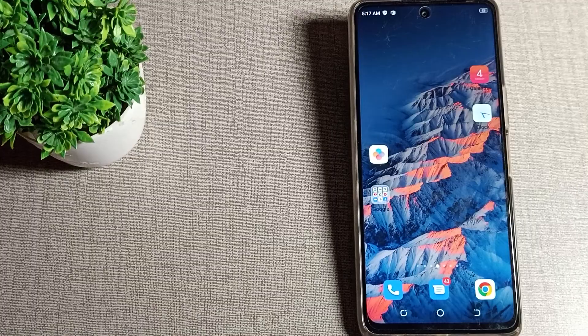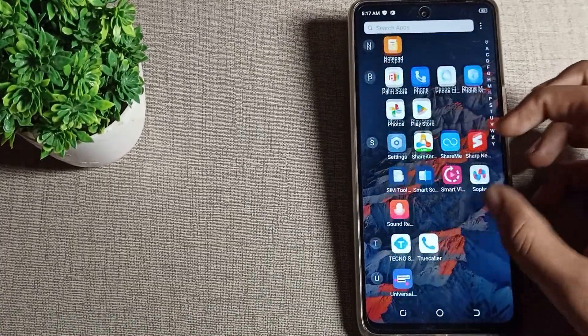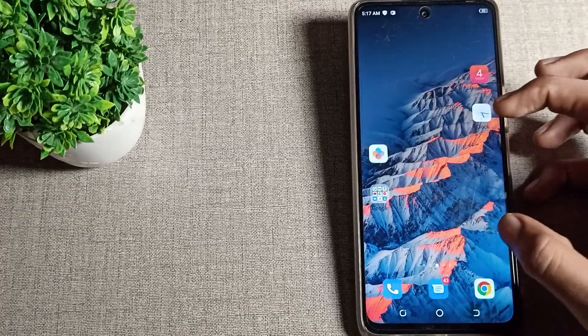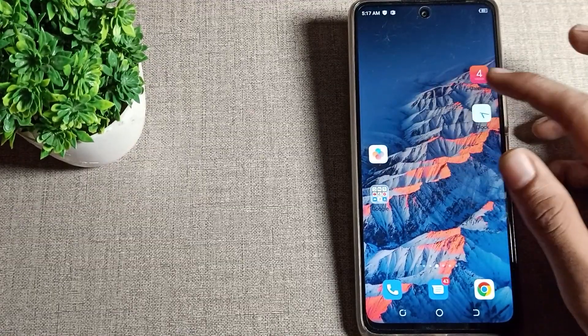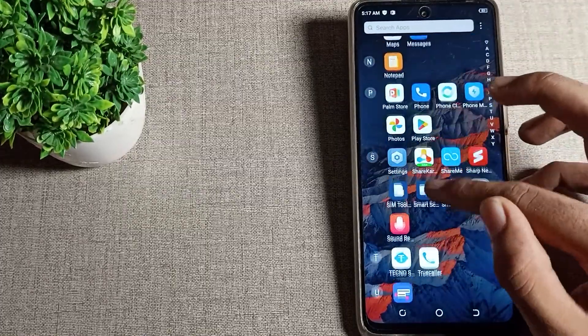So let's see how to check the hotspot password on your Techno phone and how to use your hotspot settings. First of all, we will open the phone settings to check our hotspot password.